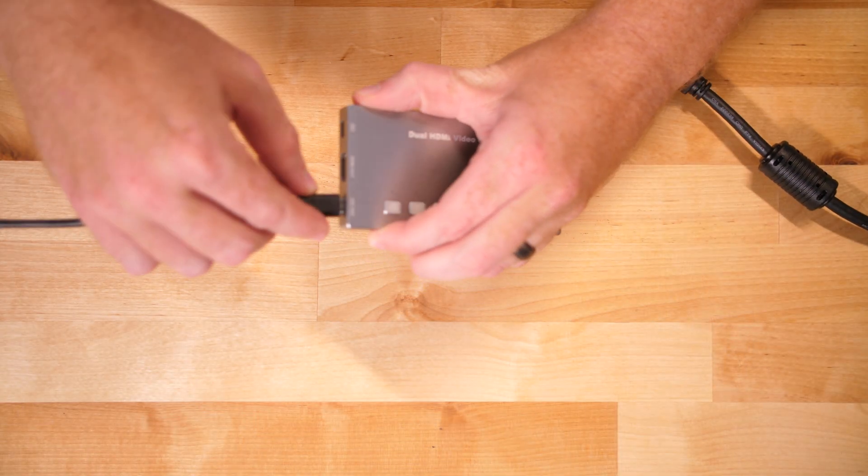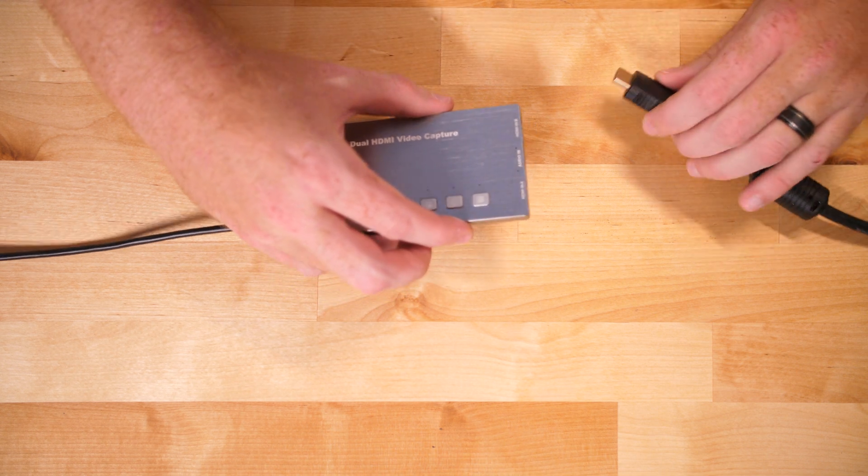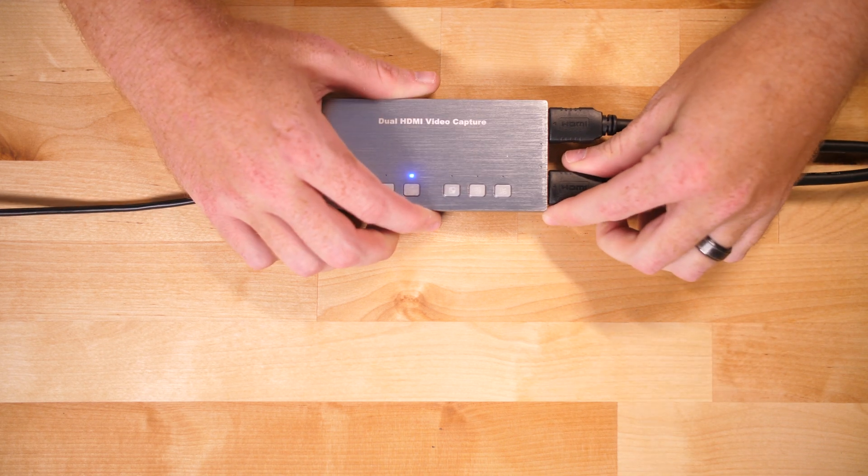First, connect the device's UVC out to your computer with the supplied USB cable. This will also provide power to the unit. Next, connect your two HDMI sources to the clearly labeled inputs, both A and B, and that's it.